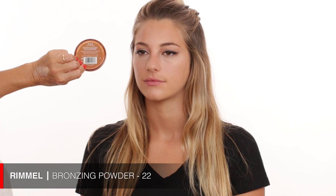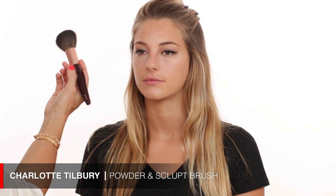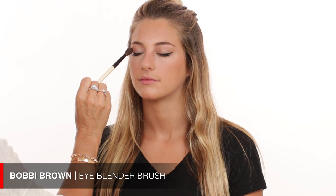The next product is a bronzer by Rimmel — Number 22. I really love this bronzer. Using it on a fluffy brush, I roll it and take the excess off, then apply it where the sun would naturally hit your face: following the hairline, the temple, and a little bit in the chin area. I even sweep it over the nose. Then I take the same bronzer on a smaller brush and bring it into the crease, which ties the whole makeup look together.